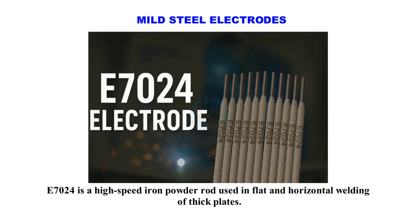E7024 is a high-speed iron powder rod used in flat and horizontal welding of thick plates.